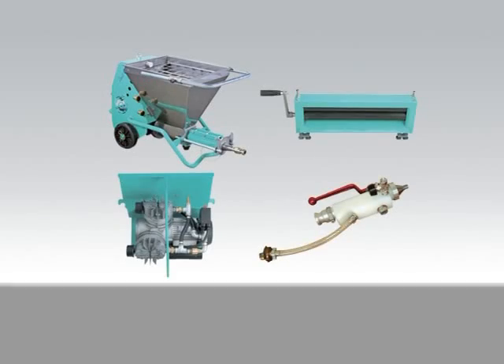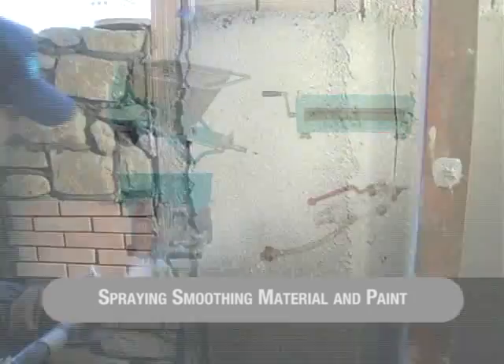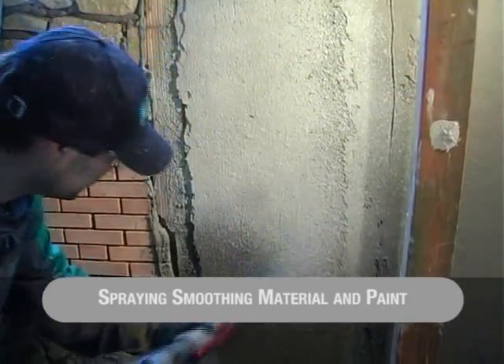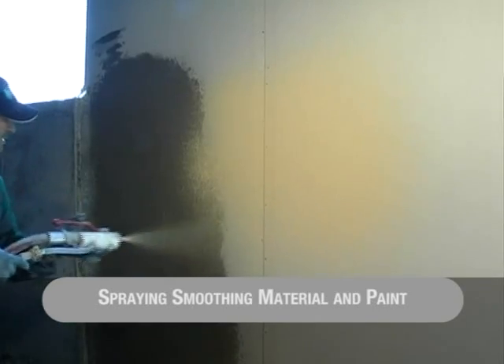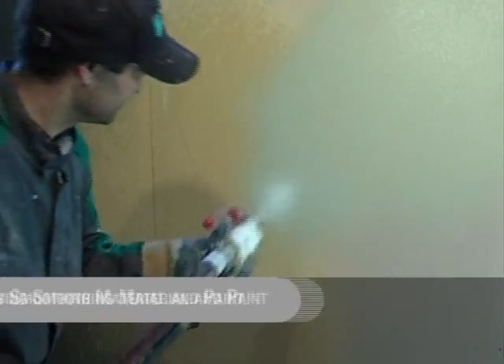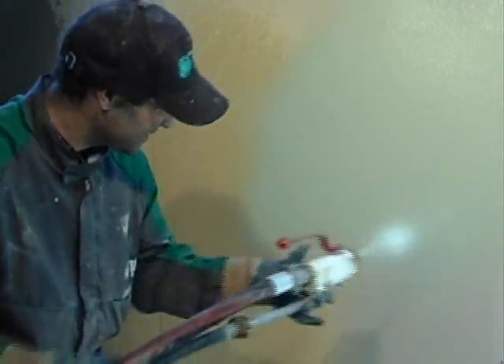Then comes the finished coating with smoothing material. The bag-type bag crusher makes the material ready for spraying, flowing to the hopper from where it is possible to pump and spray fine mortar, coloured smoothing material and a finished coat of paint.